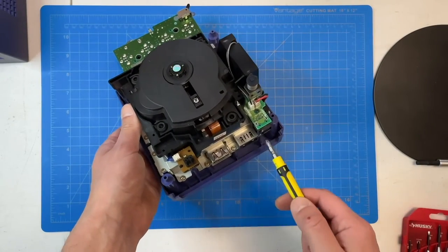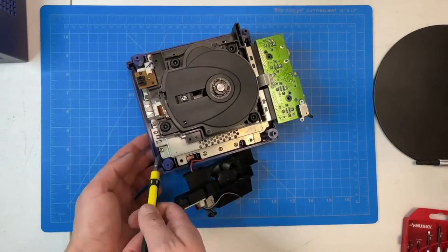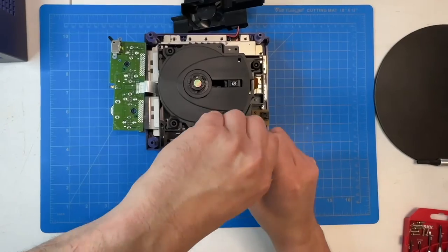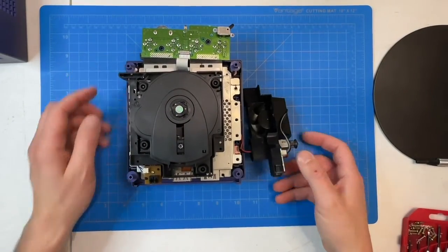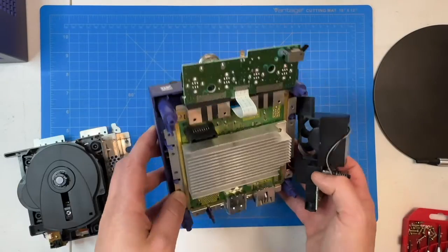Now we're almost ready to remove the optical drive from the console itself. It's situated atop a metal plate and there are 12 Phillips head screws that we'll need to remove, including a few underneath the cooling fan. Once you remove those 12 screws the optical drive assembly should just lift right out — just make sure you do it pretty gently. We'll put the rest of the console to the side.